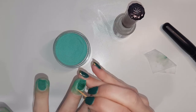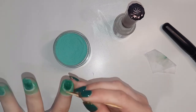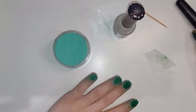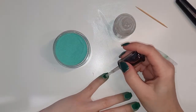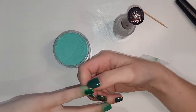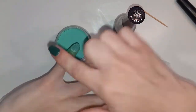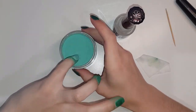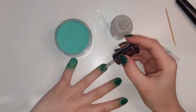I'm just going in with a toothpick to clean up the cuticle area. If you have excess powder there and you go to activate it, it is quite a pain to get rid of. You can also use an orange wood stick if that suits you better — just whatever you've got lying around works pretty well. Now I'm going in with the third layer of the green.